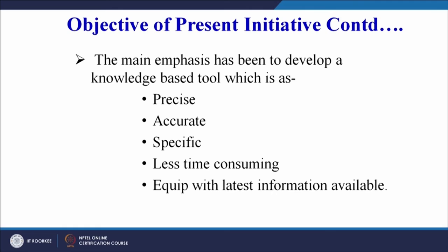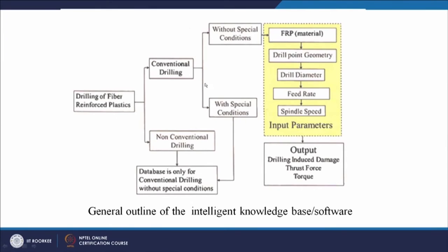The knowledge base has a large amount of data in the background for predictive modeling. The main emphasis is that it must be precise, specific, time-efficient in prediction, and equipped with the latest information available. The general outline of the intelligent software covers drilling of fiber-reinforced plastics or polymer matrix composites. We can go for conventional drilling or non-conventional drilling — such as ultrasonic-assisted drilling, ultrasonic machining, rotary ultrasonic machining, water jet machining, or abrasive water jet machining.